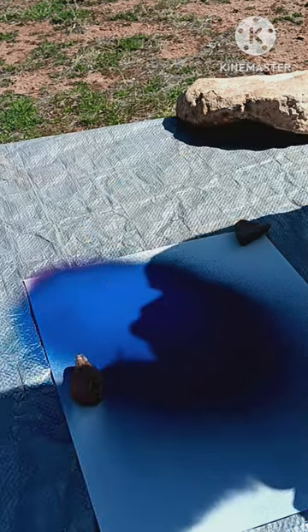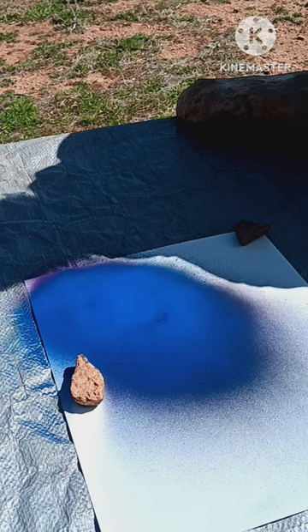I'm going to try something else real quick — I want to see how a rag works for this. At the areas where it's not really cracking all too much, I'm going to go ahead and dab it with the rag a little bit.